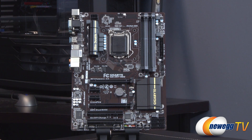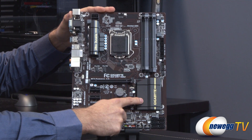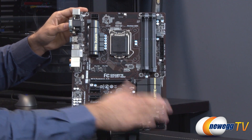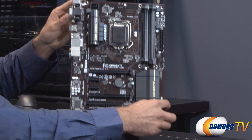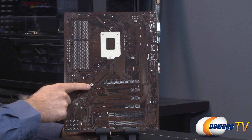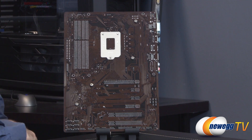Here's the Z87 HD3. It has a mainly black color scheme with a little bit of yellow on the heat sinks — one for the CPU power delivery and one for the chipset. The PCB itself is almost a dark chocolate color. Flipping to the back, you can see all the traces, and notice that the heat sinks use Phillips head screws, so you could remove and replace them if you'd like.